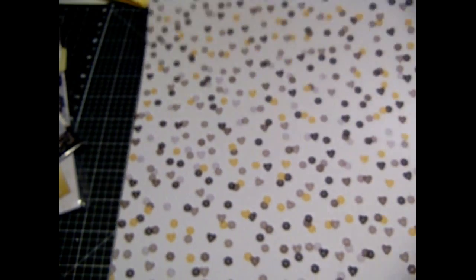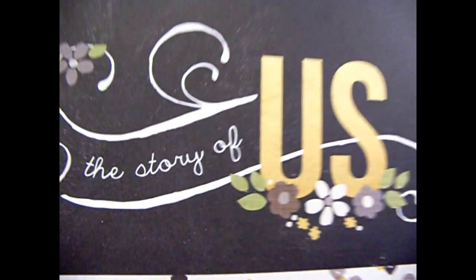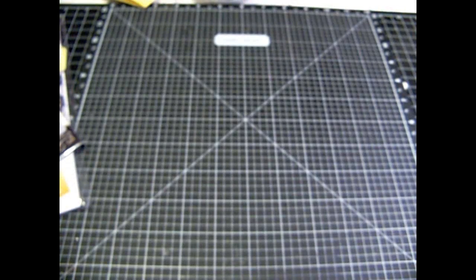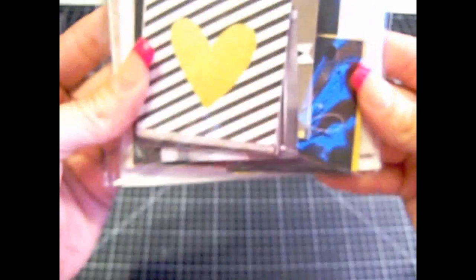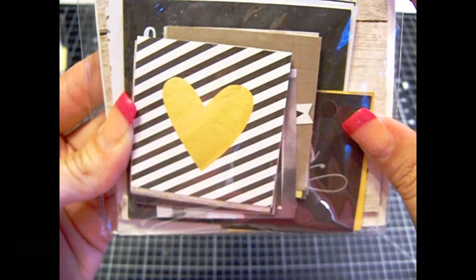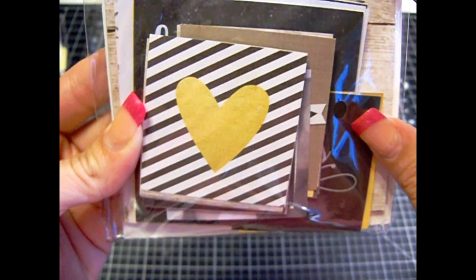And then you get these — if you like to fussy cut them out. Some bling pages — you can put real ones on there. Isn't that pretty? This is like a chalkboard look. So you get all those papers. You'll get this paper. So this kit here — this is a Simple Stories kit. And they're just square cards, here's the back.